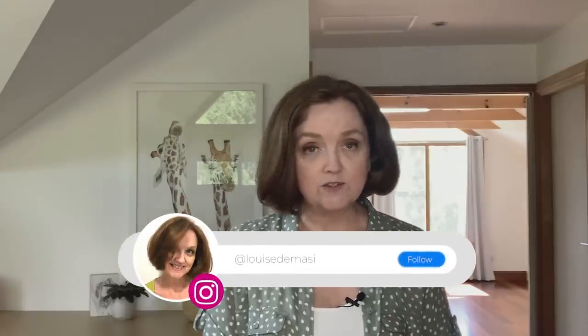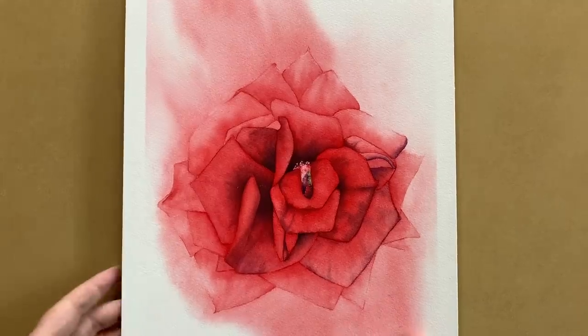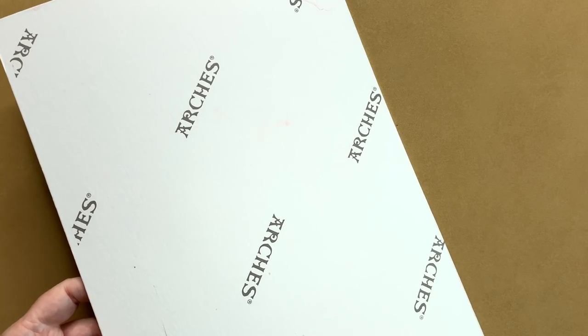I used four Winsor & Newton colours: Winsor Red, Winsor Violet, Sap Green, and Payne's Grey. I painted it on Arches cold pressed watercolour board, which is unfortunately no longer available to buy.